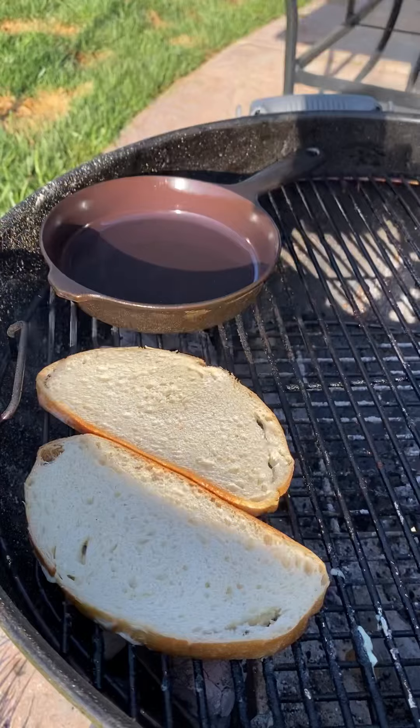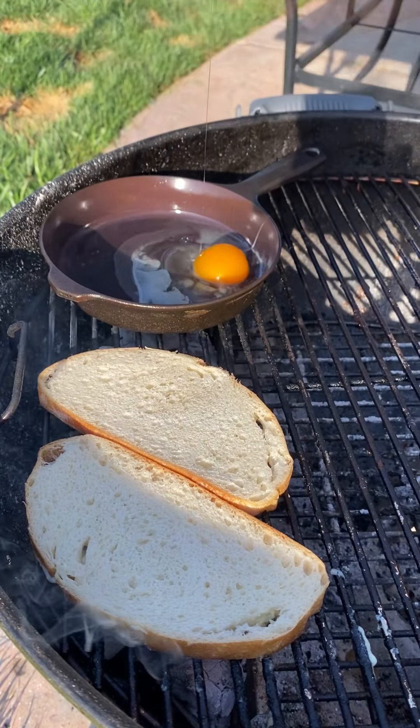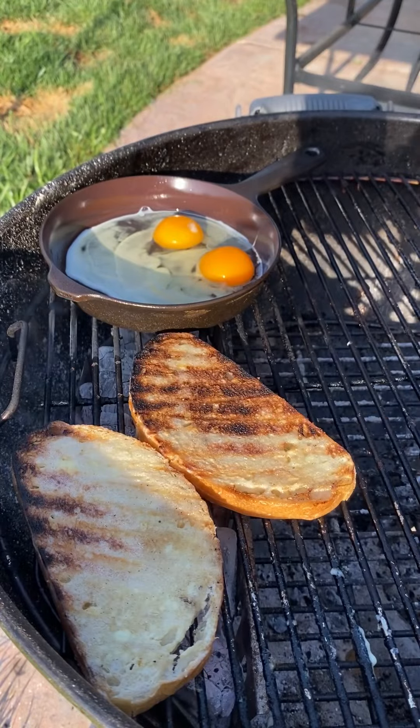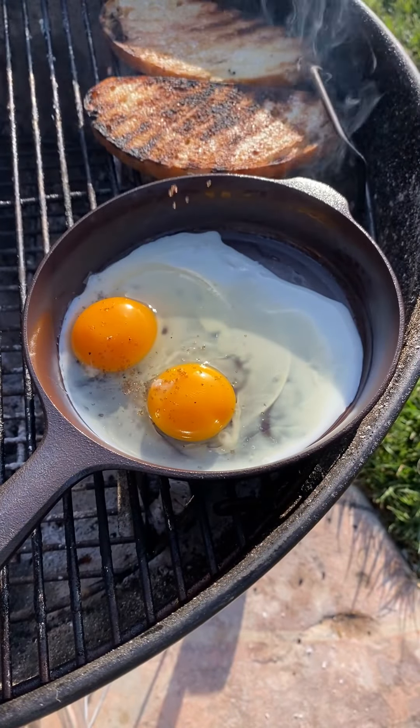Now we're going to be toasting some sourdough bread with a little bit of mayo. Crack two eggs adding a little bit of the chef's blend smoked salt — just a little pinch.